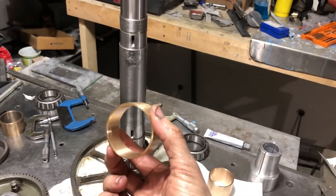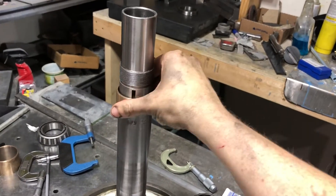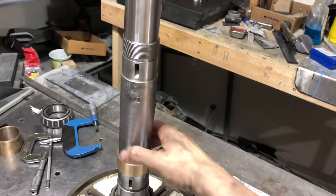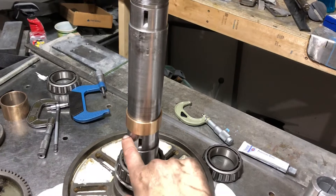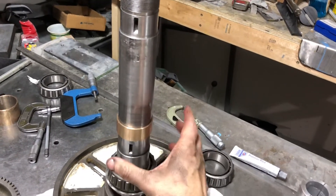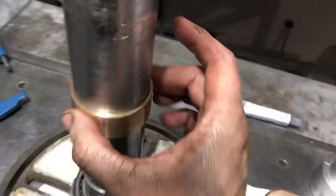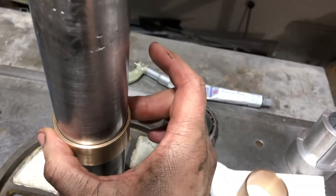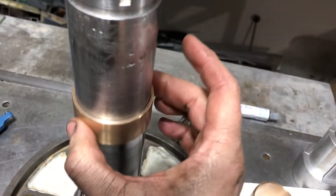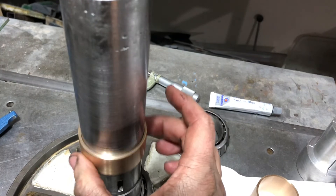Let's see how the new bushings I made on the lathe fit. This is the small one and it slides right on there. There is a one thousandths ledge right there where the bowl gear gets pressed on. You can see this is just barely a slip fit — maybe a thousandth clearance in here.